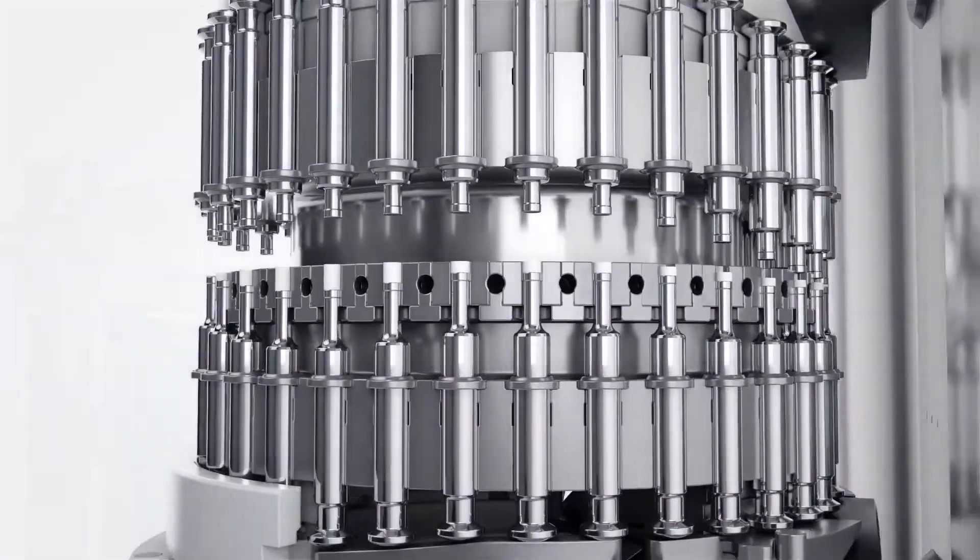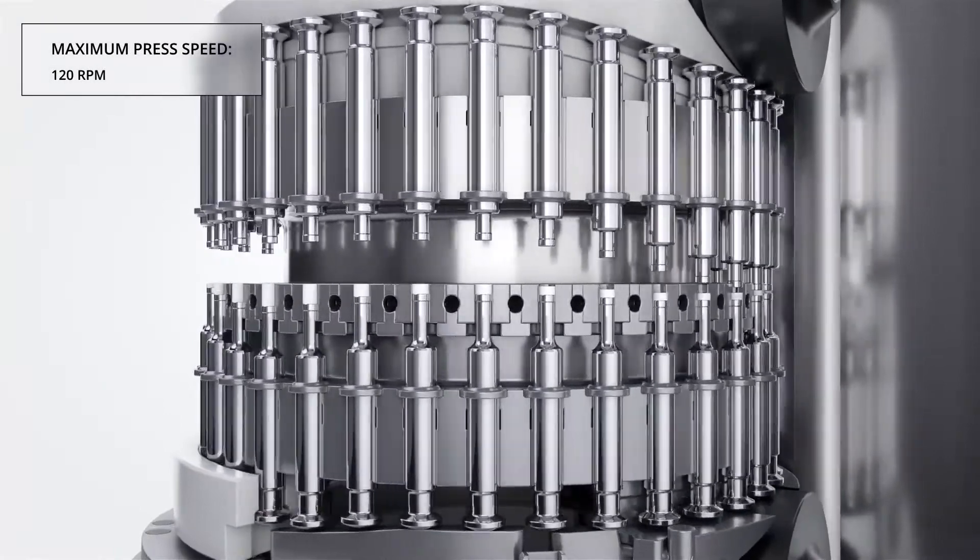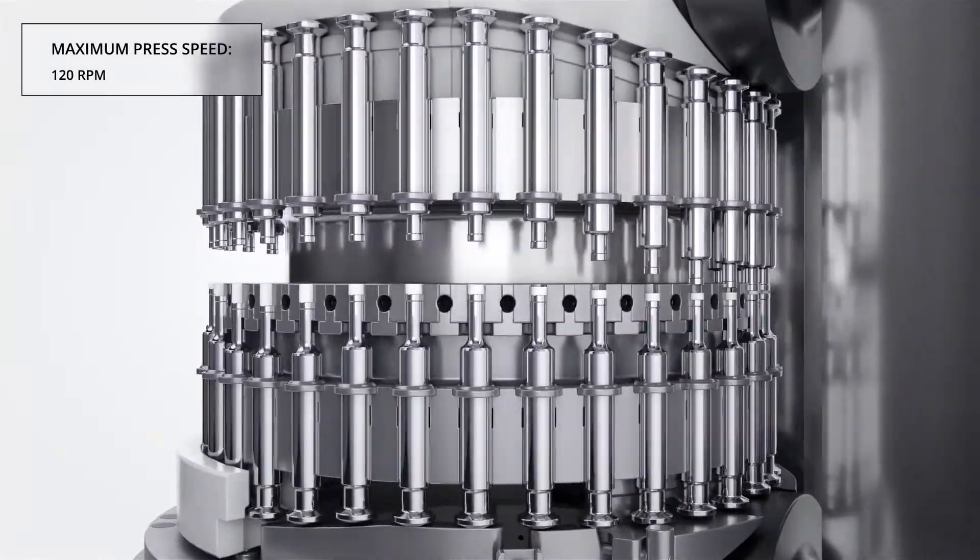The use of composite cams and an automatic punch lubrication system with four separate circuits ensures smooth punch travel and extended run durations.